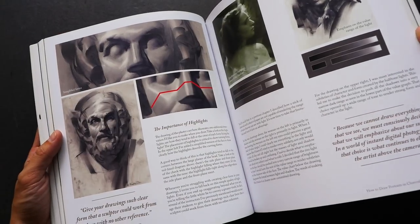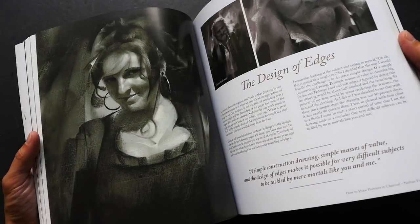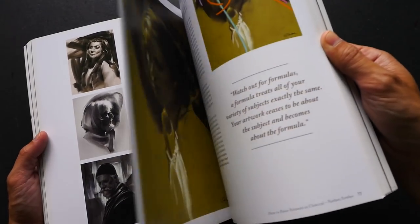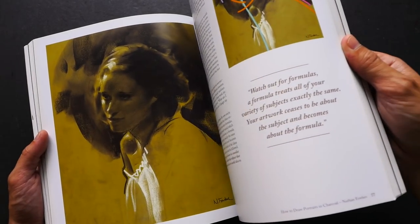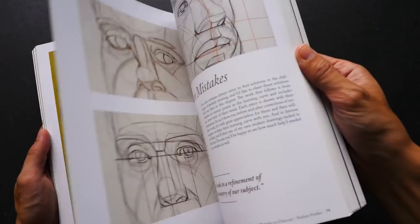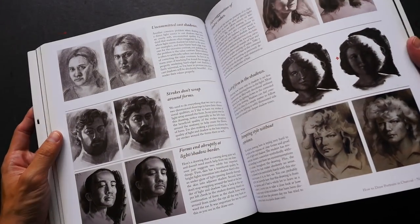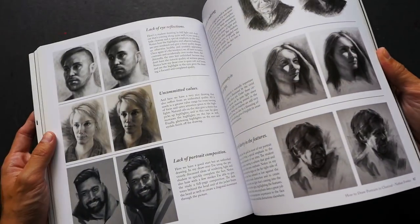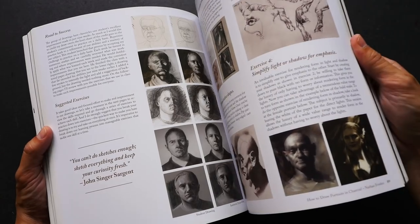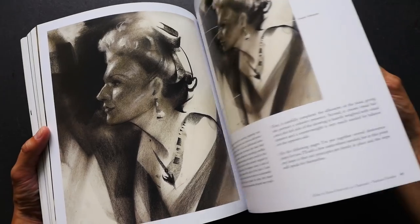He also talks about common mistakes that beginners make and how to solve those mistakes. This book is really about training you to get into the right mindset when it comes to thinking about portraits — how you can understand the structure, how to understand the light and shadow, how to understand highlights, how to approach drawing portraits, how to pose your figures so that they look good, how to practice, and where to get your references.